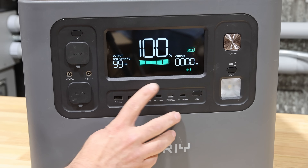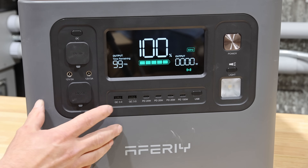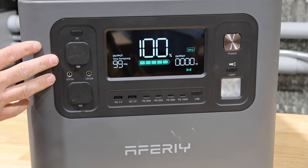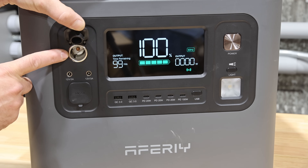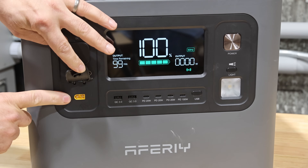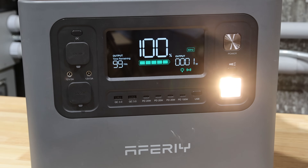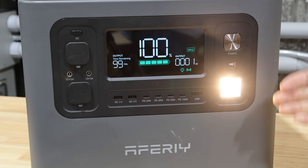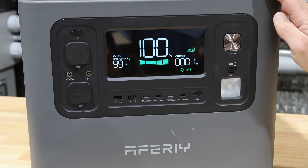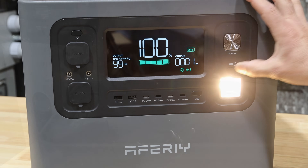On the front of the unit you have a display showing percent state of charge, output wattage, input wattage when charging or passing through power, and estimated time until shutdown. There are six USB ports, 12-volt ports including a regular vehicle-style port, a couple of smaller ones, and a 25-amp 12-volt port. There's also a built-in light that can serve as a night light, plus SOS and strobe modes — the night light feature to light up a room could be handy.